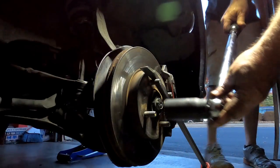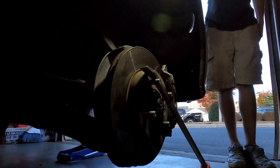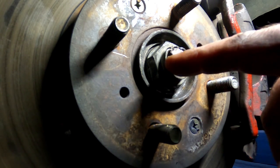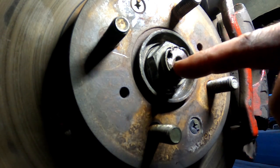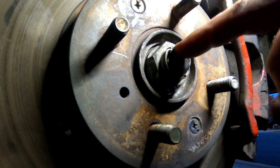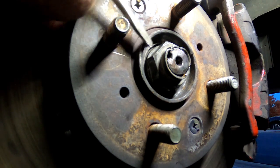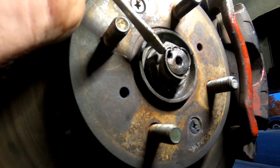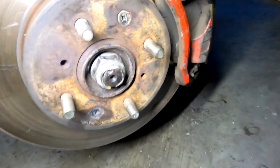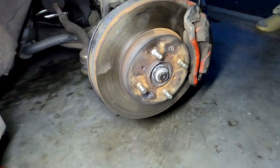With my torque wrench set to 134 foot-pounds — there's your click. The last step before we put the tire back on is we need to stake this axle nut down into the little divot that's on the end of the axle. You can see where this thing has been used before, but as long as you have a clean area that you can hammer back in, you should be good to go. Just use your screwdriver or a chisel or something like that. And you can see I have that now hammered into where it belongs, so we're ready to put the tire back on and put this car back in service.